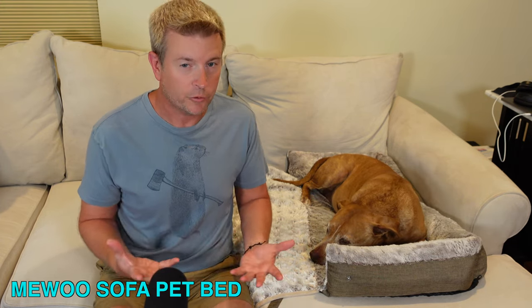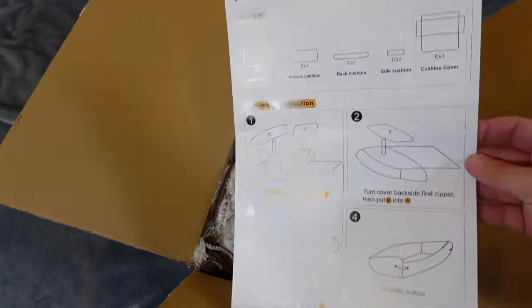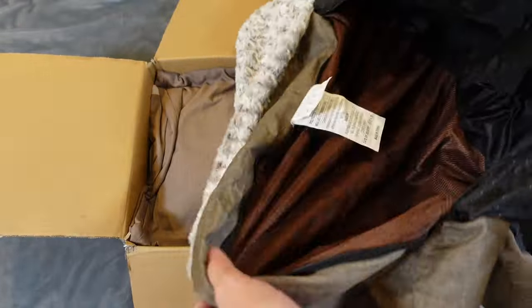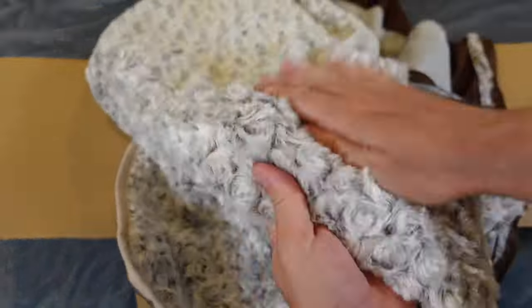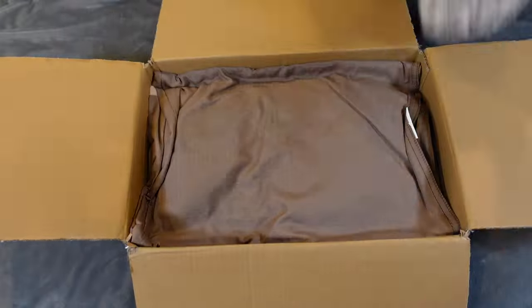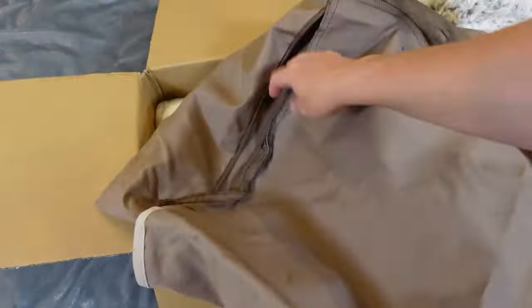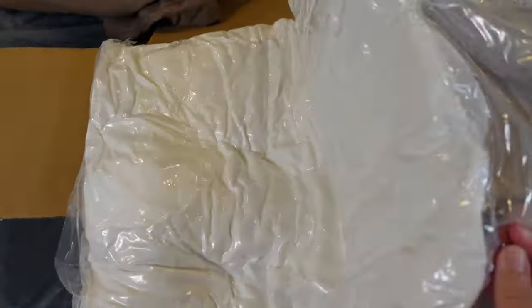You can get one or the other, or both — I got the package that has them both. In the box you get both covers. On the underside of the cover it has a nice slip-resistant bottom so that when you're sitting it on a sofa it won't slide around, which is great. You get both the plush version and the canvas version.